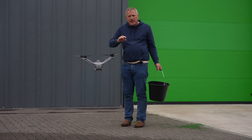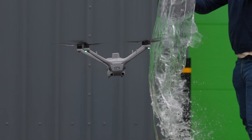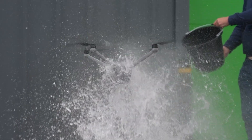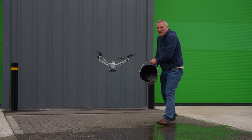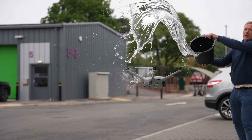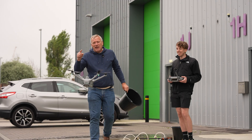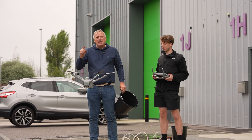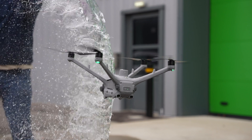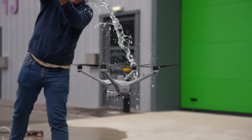The new Matrice 4TD is an absolute beast. It is waterproof. Just to show you, there's a full bucket of water - just to show you how powerful the drone is. And it's still in the air. Let's do another bucket of water over the Matrice 4TD. Incredible. That is incredible. That's why DJI are the best drones in the world. If you've liked this video, please give us a thumbs up and a share. Comments are always welcome and we'll see you on the next video. Thank you very much. Nothing can take it out of the air. Thanks for watching. Bye.